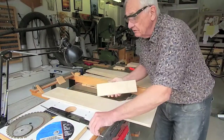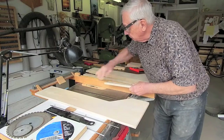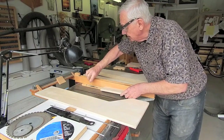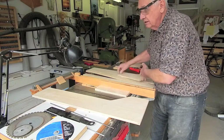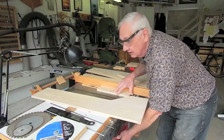To make the hole for the pivot rod, I'm going to use a dado blade stack, quarter-inch wide, and I'm going to make a hole on each of these blocks — a square hole for the pivot rod to nest in.